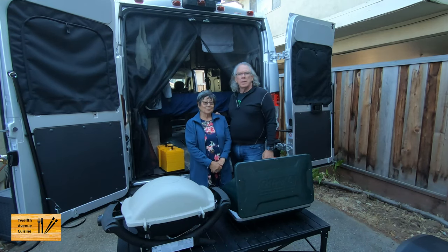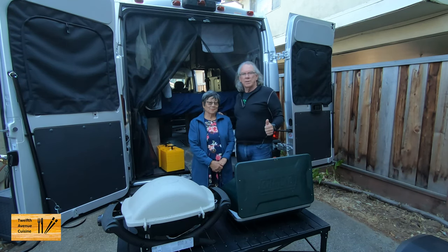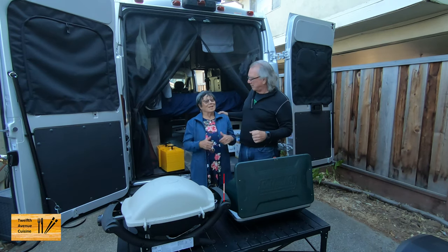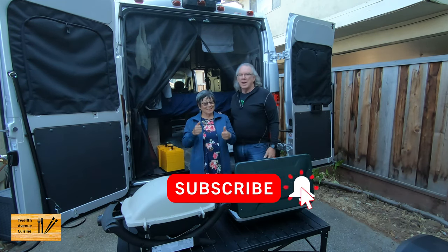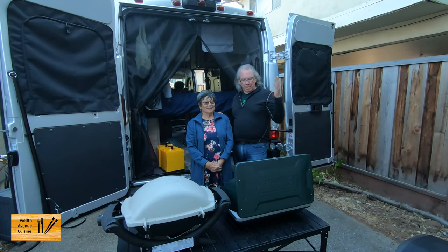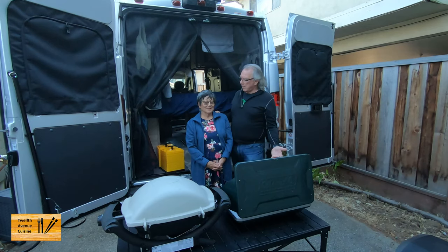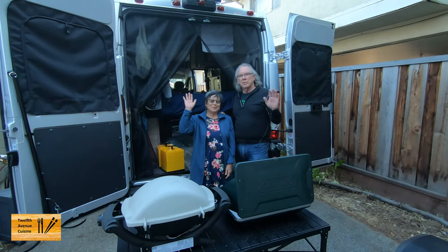I hope you enjoyed the video about the Mountain Summit Gear camping table. As always, if you like this kind of content, please give us a thumbs up. Like, share, and subscribe. Your questions and comments are very helpful — thank you for suggesting that we do a small review of this table. We've used it on quite a few outings and it's holding up really well. See you next time!